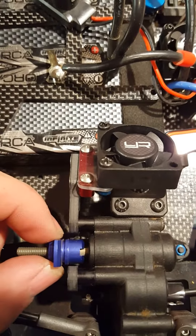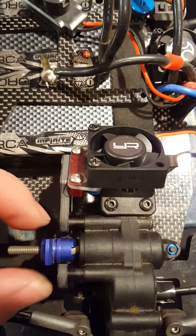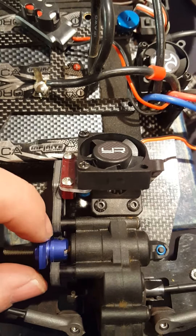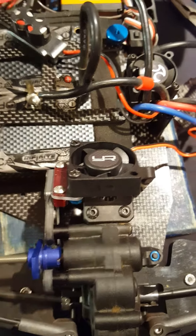You do have to make sure you don't have it in too far, otherwise the back side of the screws that hold the spur gear can actually hit on the front part of the motor pod plate.